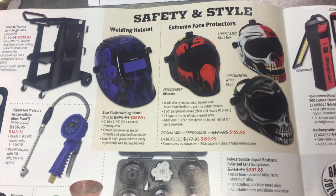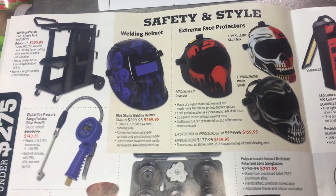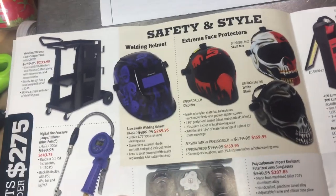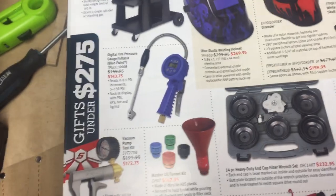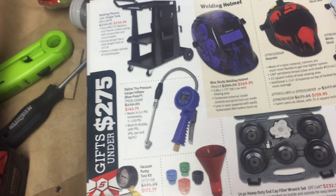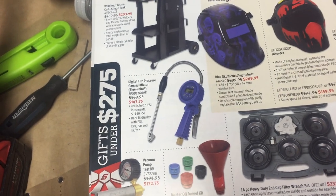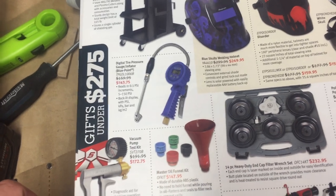Welding equipment — get yourself a fancy helmet. I'm not a welder, so I'd probably be buying something else. There are a lot of guys that have been in the business for a long time who know their stuff and are probably more competitive. Digital tire pressure gauge inflator — I never really got used to using that style so I won't really say one way or the other.